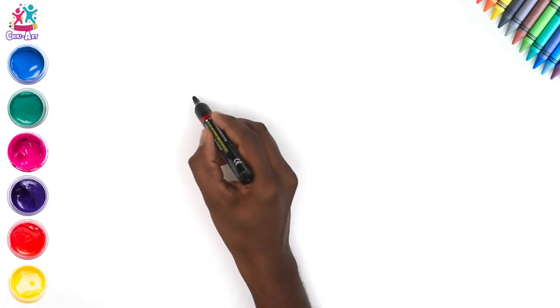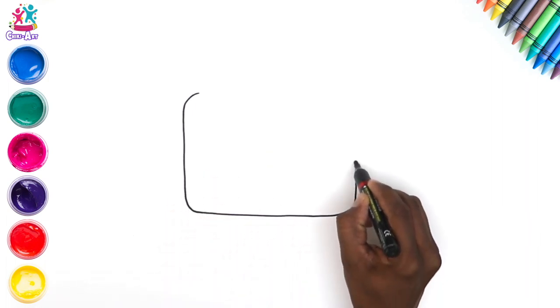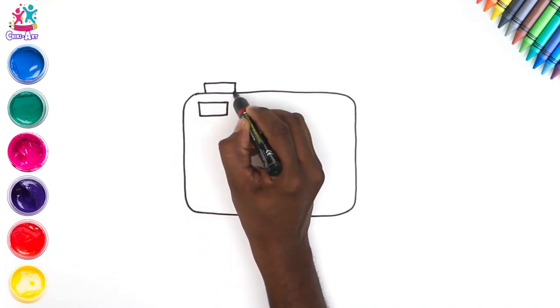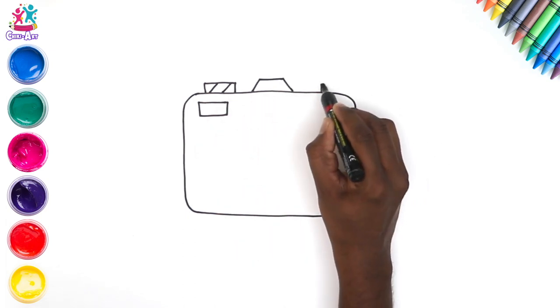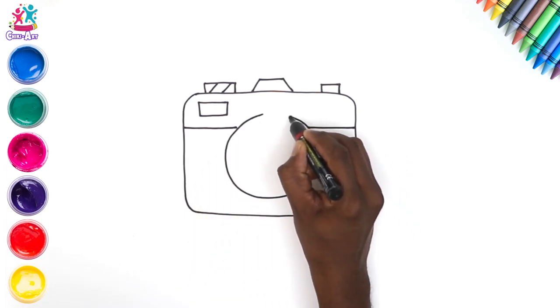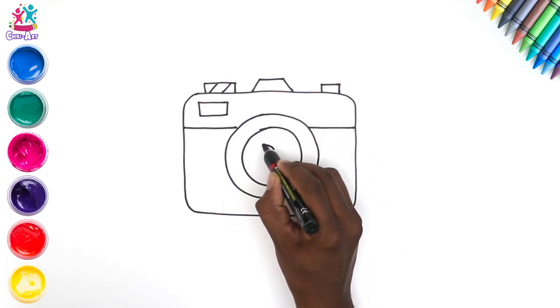Hey kids, guess what we're drawing today — let's have a look, shall we? It's rectangular... hmm, what could it be? Some kind of handle perhaps... ah, a circle in the center... oh, I know — it's a camera! That's right, let's make it a polka dot camera, why not?